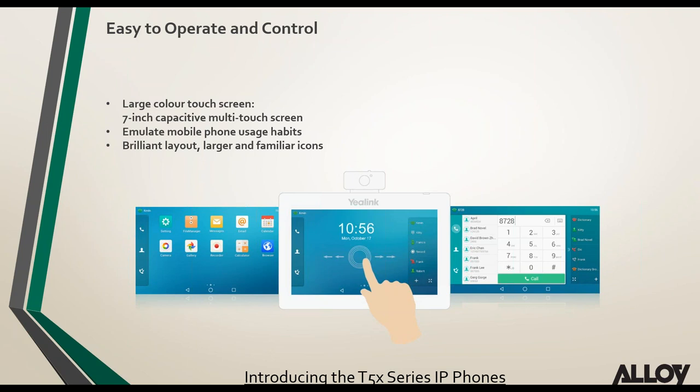The large 7-inch touchscreen on the T58V, T58A, and T56, being Android-based and touch screen, makes it easy for users to navigate the phone — very similar to those who have used Android mobile phones. The screen has a really high resolution and is a really nice-looking phone.